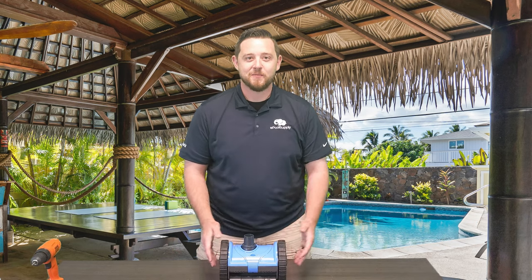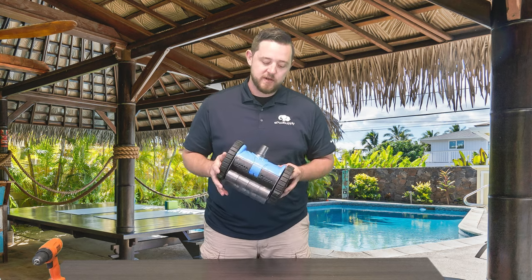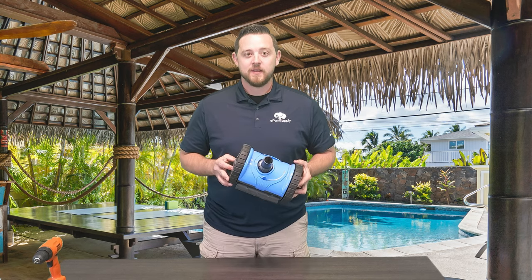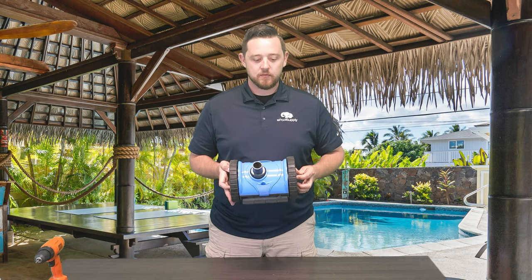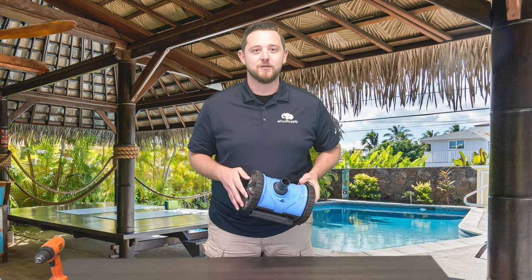What's going on? Kyle here from ePoolSupply. Today we are back with Pentair's Creepy Crawly Little Rebel. We're going to tear into this and show you guys how to do some quick fixes. Stay tuned.